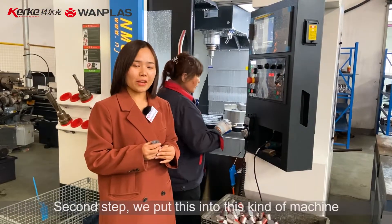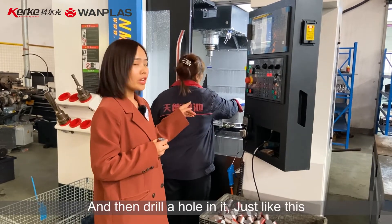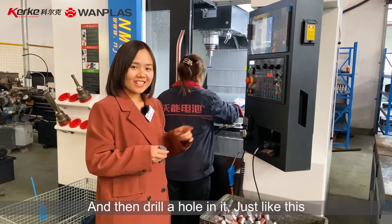Second step, we put this into this kind of machine and then drill a hole in it, just like this.